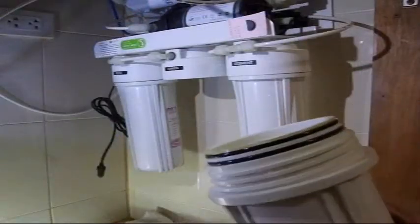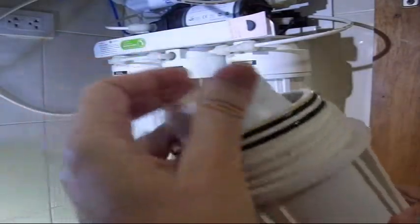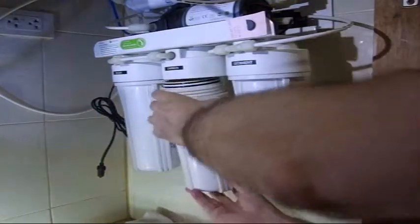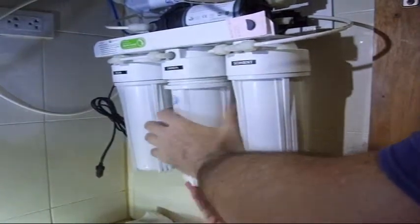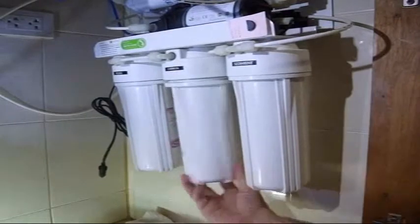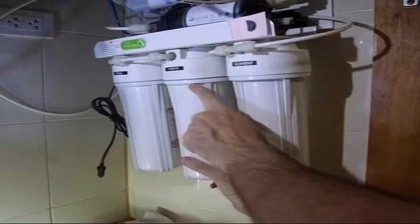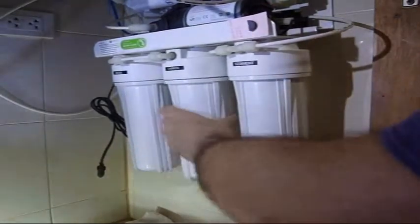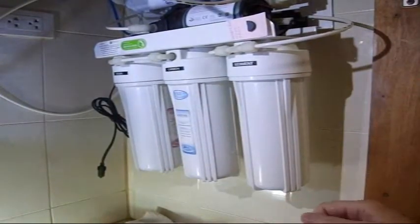Here we are back at the system with the carbon cartridge, arrow pointing up. Put it back in, same process as the sediment — seat it nicely in place, wiggle it around so it seats properly, there should not be much of a gap. Hand-tighten it — not too much. The O-rings will do the work for you.